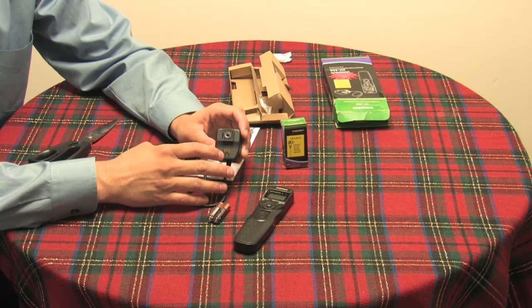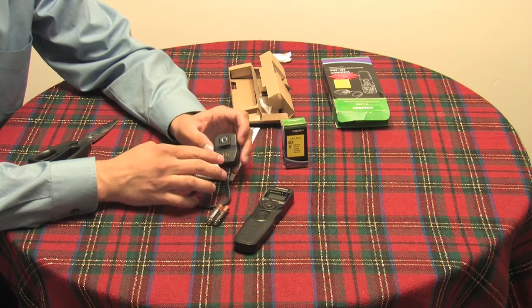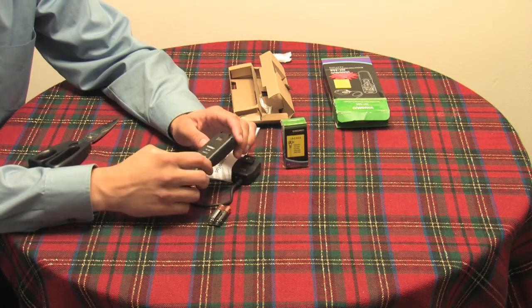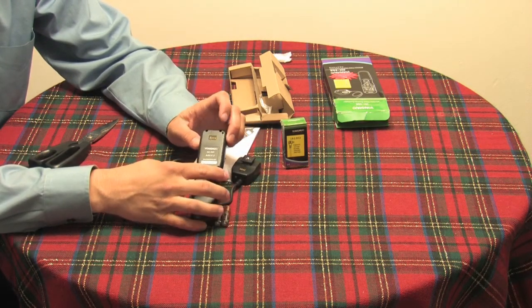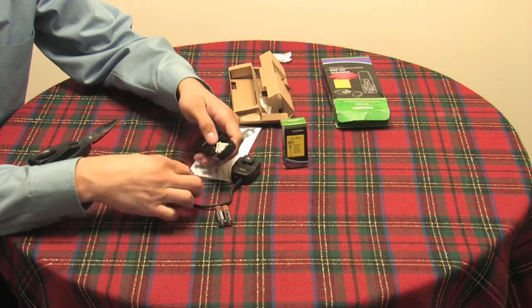There's an LED status indicator at the bottom. There's also a 4-pin dip switch setting, which gives you 16 possible channels of communication. That corresponds with the 16 channels of the 4-pin on the back of the remote.